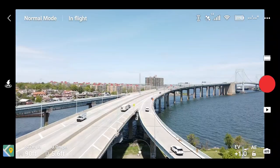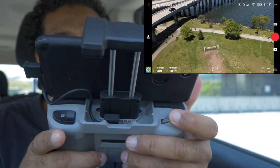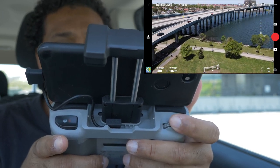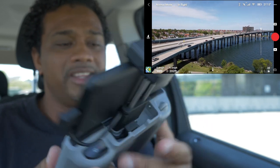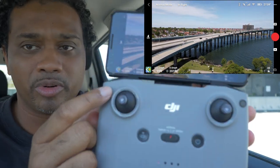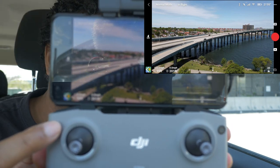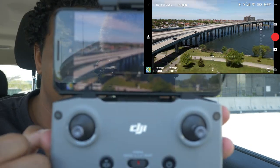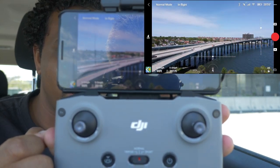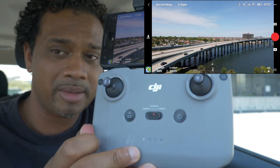This little wheel right here lets you look down and look up. This little function button is programmable - I'll show you how to program it. When I hit the button, the camera looks down; when I hit it again, the camera looks up. This button is also return to home as well as pause.